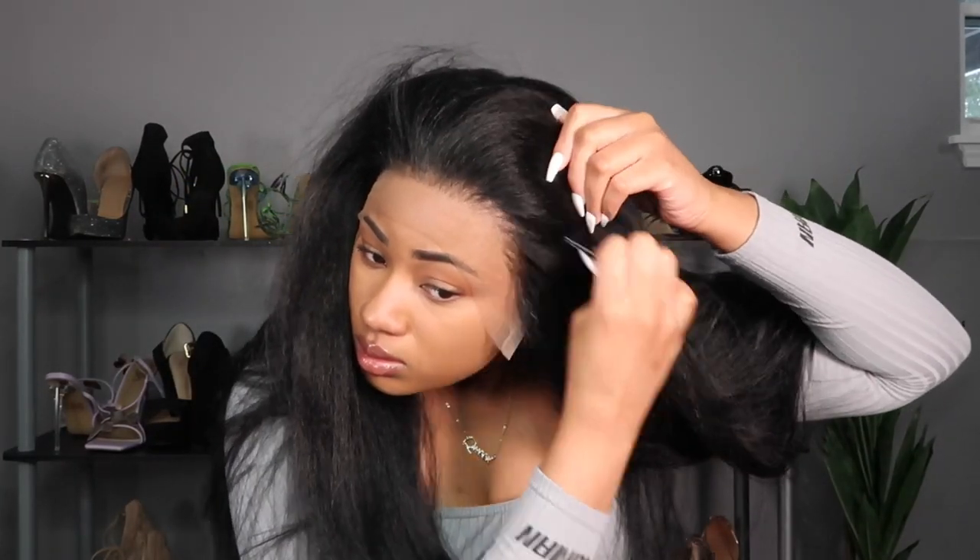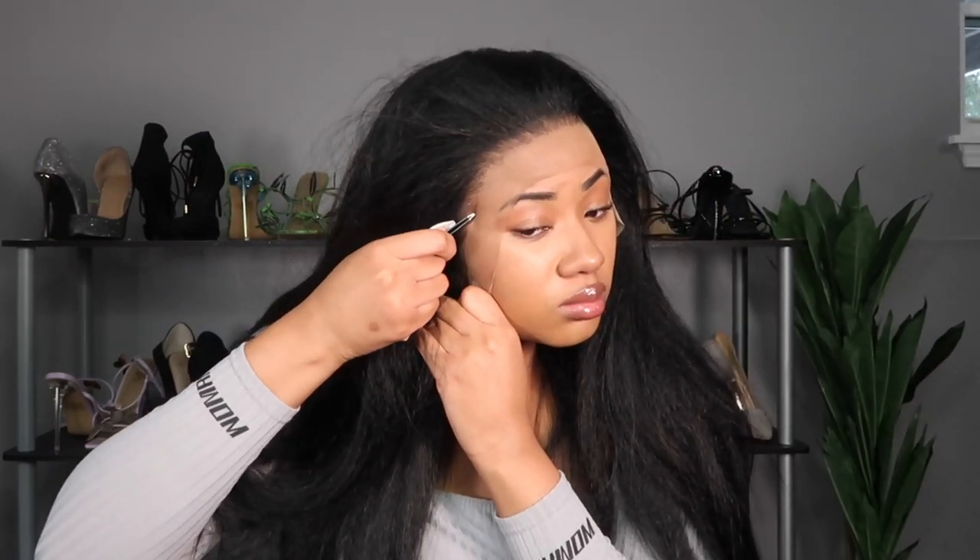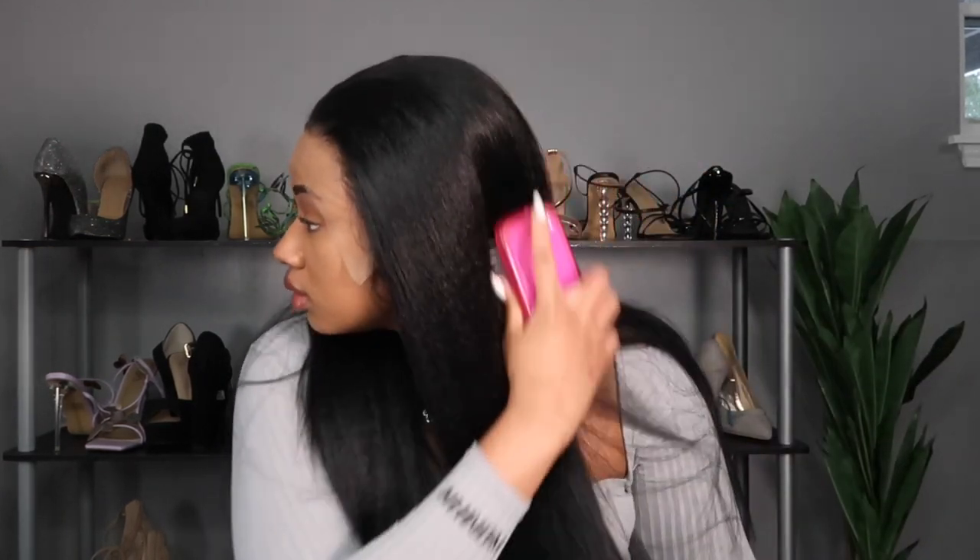I did pluck a little more once the unit was on my head because I felt like there were some areas that weren't quite sparse enough for me. That is personal preference — it's not necessary. A lot of things I do is just because I like to get my wigs to their full potential, and for me that meant breaking up the hairline a little bit more.